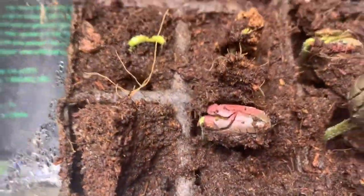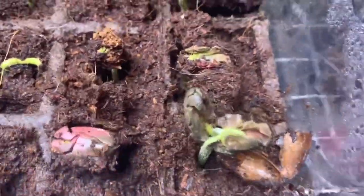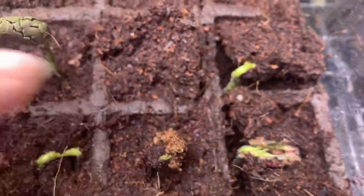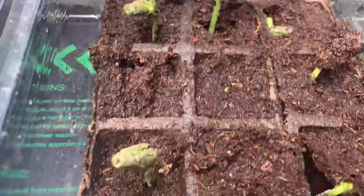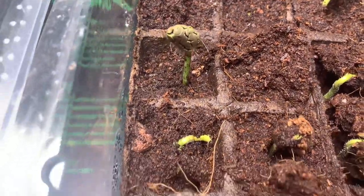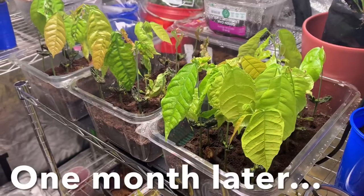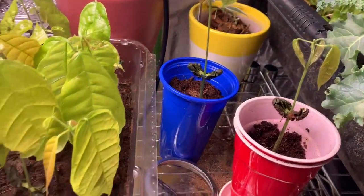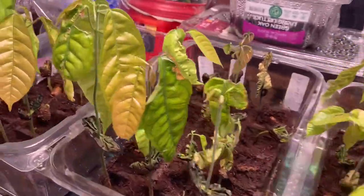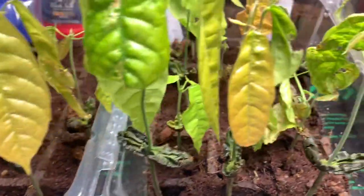Here's some more progress — we've got some more coming up. This one is letting out its leaves in the middle. So far so good — they're starting to look like real plants now. And we still got some sprouting.